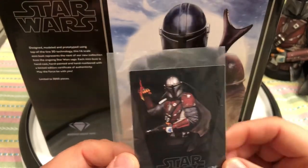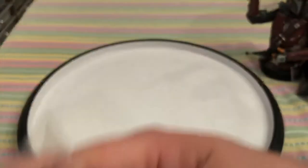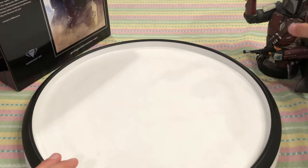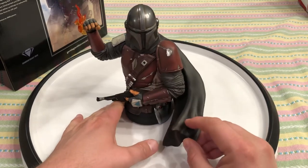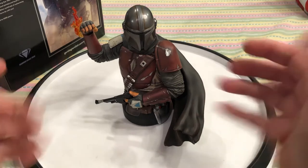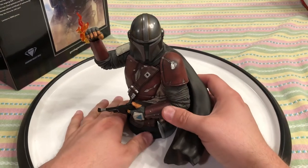There's also a mini picture almost like a trading card on the certificate — I like that. I love the show The Mandalorian. There are some parts that could be better, but in this Star Wars-less time without any movies, it's great. With the upcoming second season — it might have actually started today — in honor of that, I give you this bust statue review.